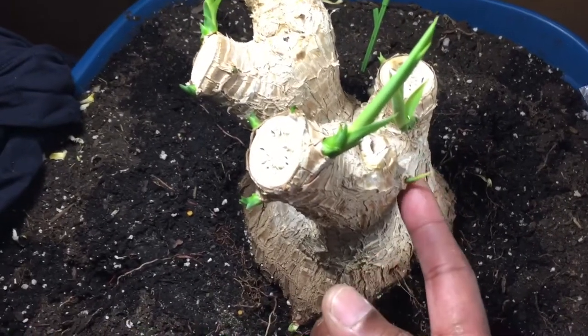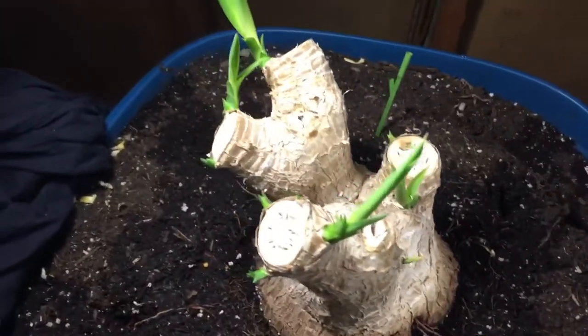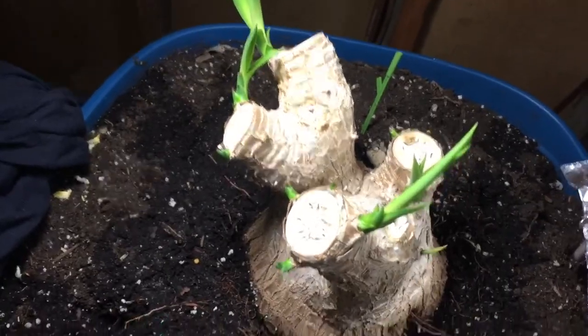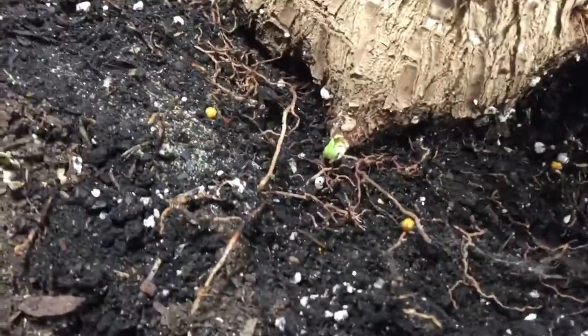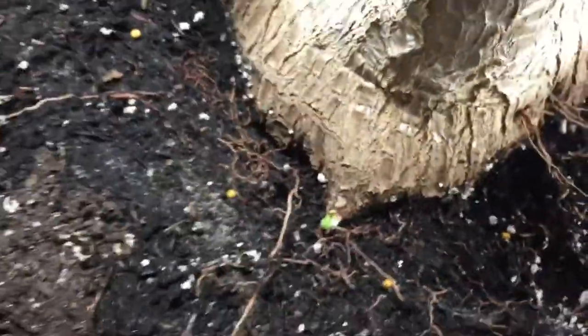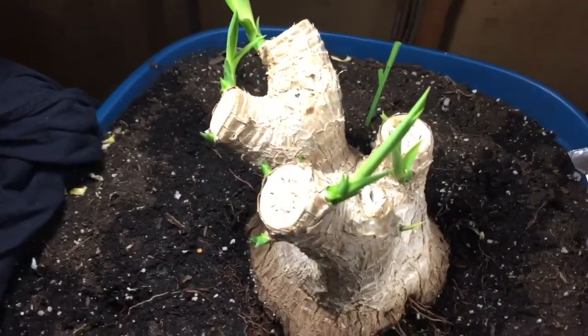But it didn't show any growth, and all the bigger branches on top — they're showing really nice healthy growth. I do want to share this one down here, which has come out the latest. Why it would come out, I can't really tell you.